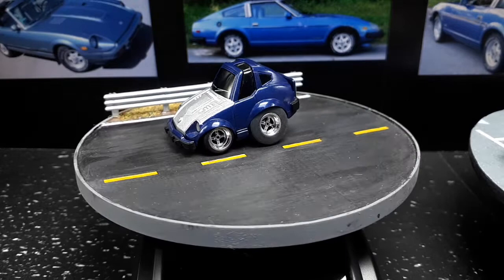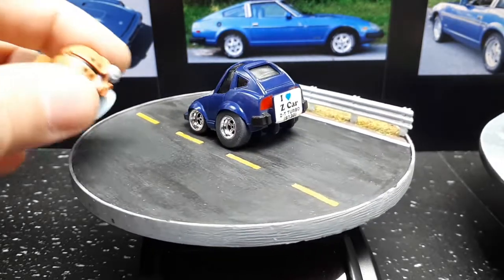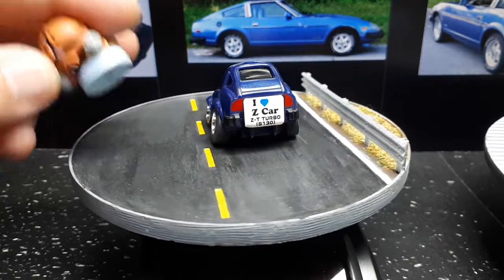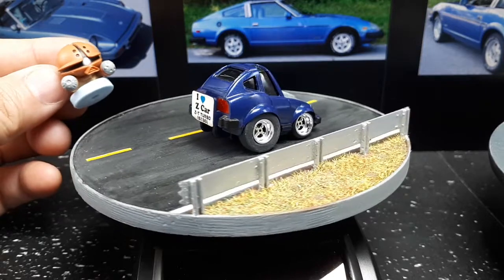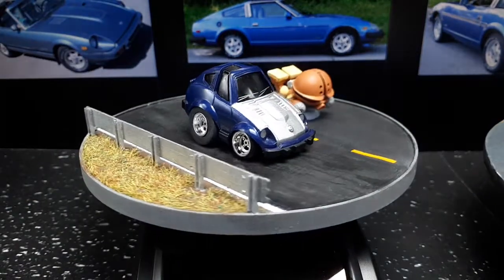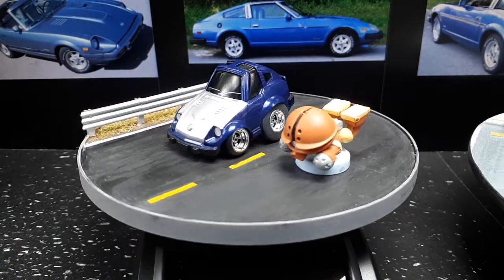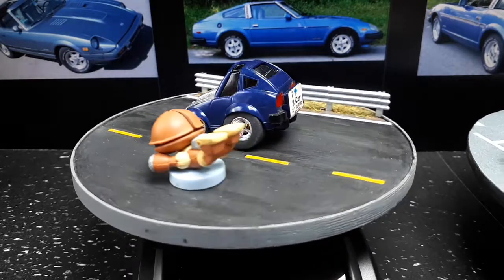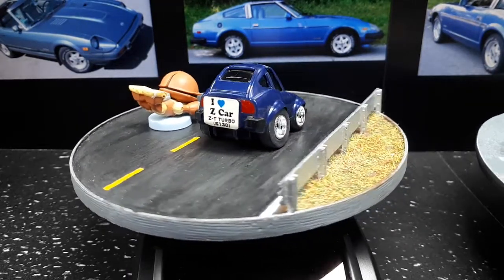I got a new little gashapon thing — this is a Gundam, I think it's called Acguy. I forget as to why a Gundam robot would be sliding into home base, but this thing is so goofy looking I had to get it.